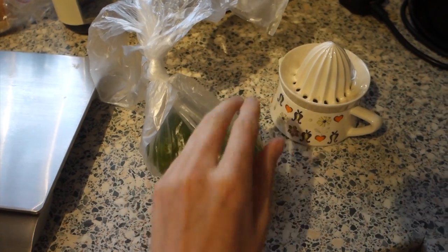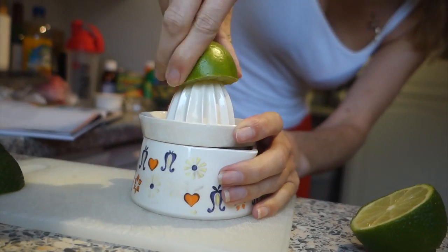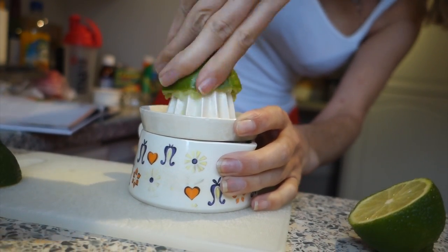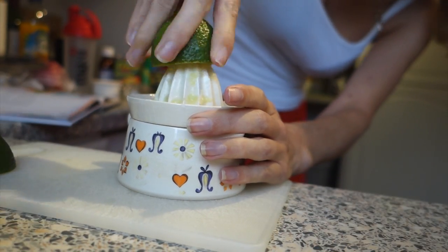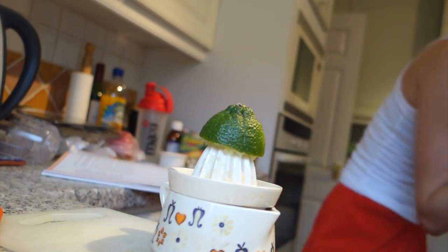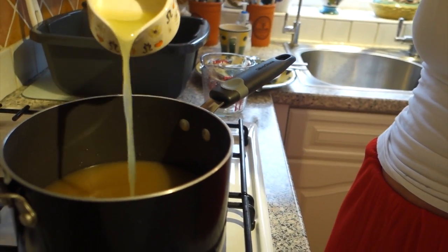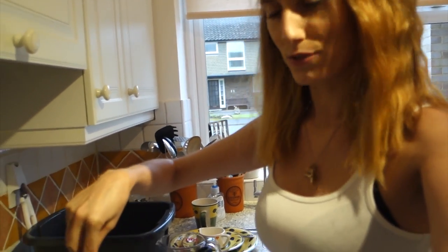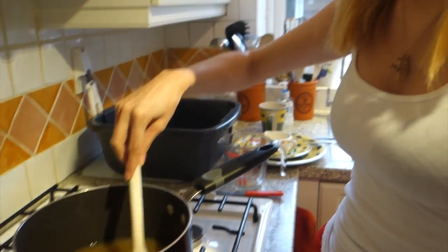Next we need to add the juice of two limes. I'm going to use this old school juicer — look at those colours. I'm finding this bit really hard; it's really tiring on my arms. This is why I don't cook — it's surprisingly strenuous on the body. I might ask Dad if he can come and help me with this part. It's time to put the lime juice in the pan. Now I've got to make sure all the sugar is dissolved, stirring it until there are no sugar particles left, and then we have to bring it to the boil.